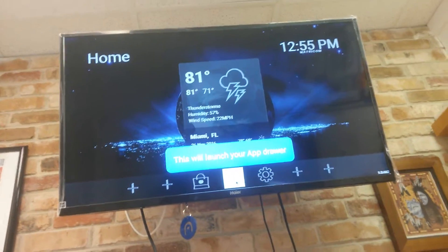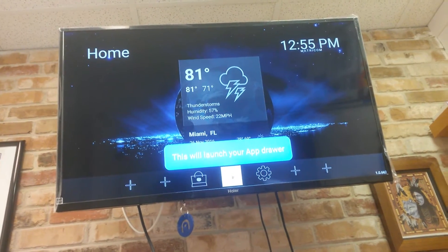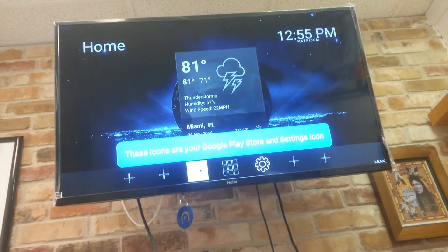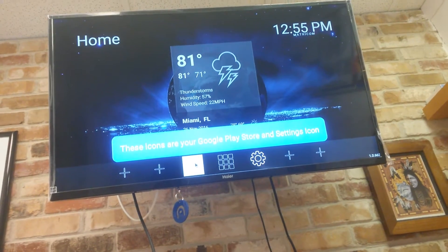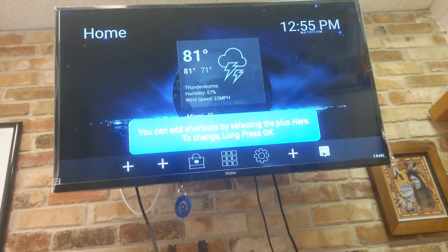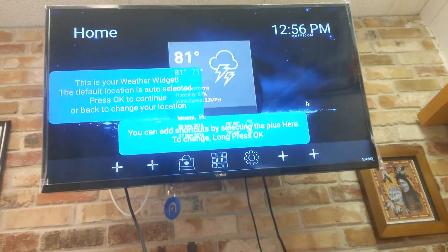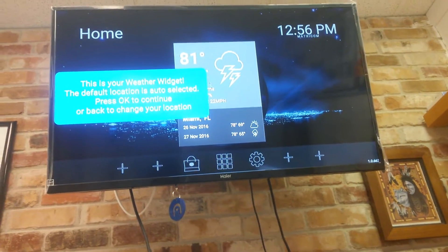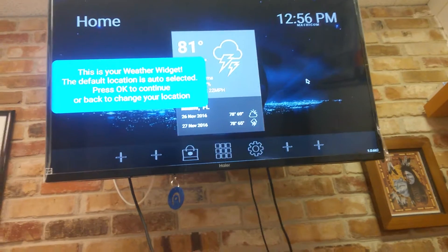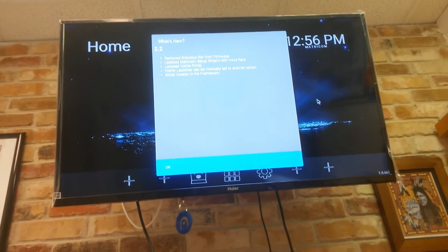This will launch your app drawer — this is all apps down here at the bottom when you click right here. This icon here is for the Google Play Store, so if you want to go to the Google Play Store you can do that — download more games, apps, and so on. We have these little shortcut keys that if we press right here, we can add our favorites to the front screen. And this here is our weather widget. The default location is auto-selected, so wherever you're hooked up, your weather should come up.